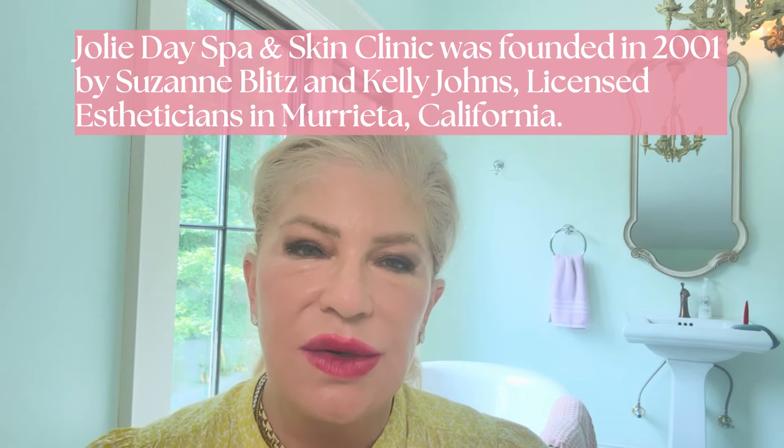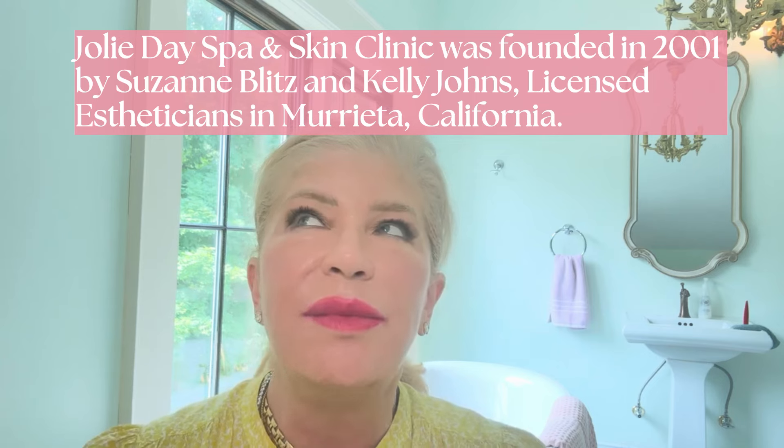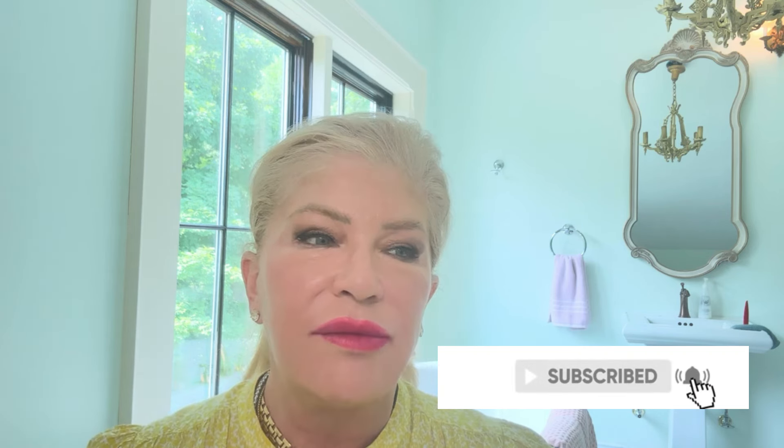If you're new to Jolie Day Spa channel, I am an esthetician — 25-year medical esthetician. My business partner and I have been in business for 25-plus years; we went to esthetician school together. We're passionate about skin treatments, products, and ingredients. We've owned our product line Jolie Visage Skincare and our day spa in Southern California for a long time. I bring you weekly tips and tricks that will help your skin — refine fine lines, pigmentation, anything and everything — and you can do it all from home.